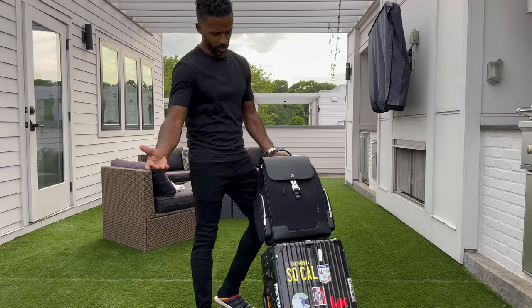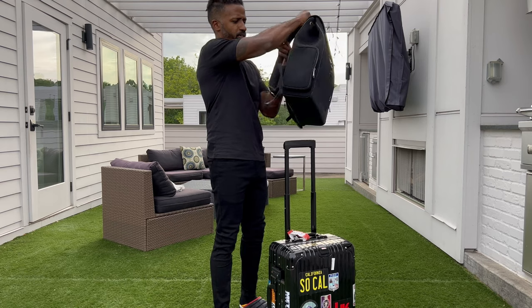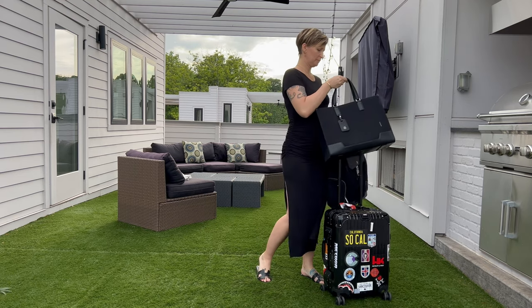It has storage pockets on the sides with really robust zippers that work really well. One of the best features I love about this is the trolley loop right here — so if you need to put this on top of your rolling bag, it goes right on top of the handle and sits there. And like Cat said, it matches when it sits on top of your bag, which is a huge plus.